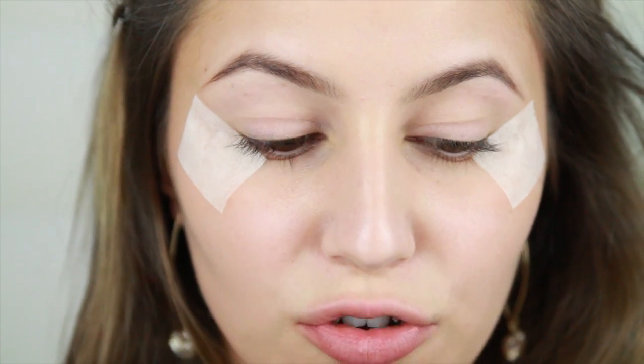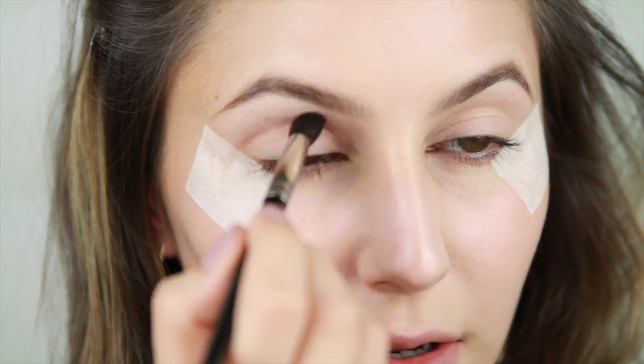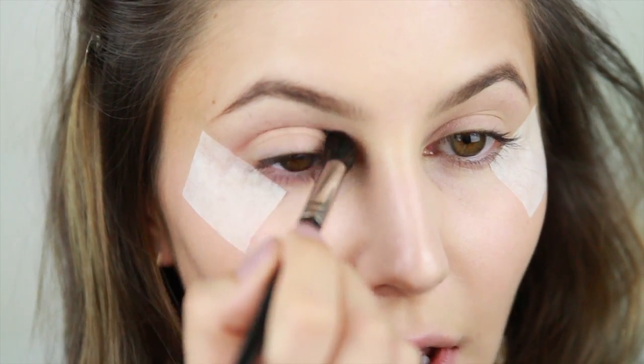Taking a fluffy crease brush, I'm going to blend the mid-tone brown into the crease. This will create a seamless transition between the darker shades and the brow bone.